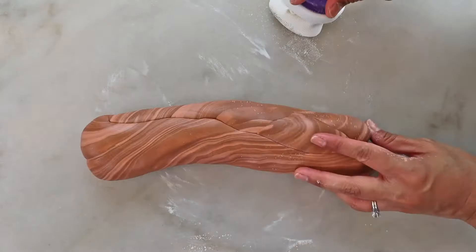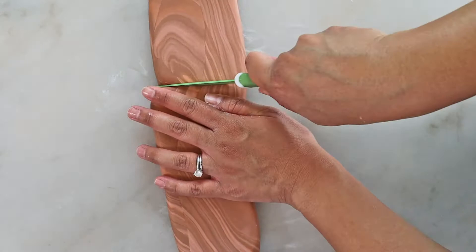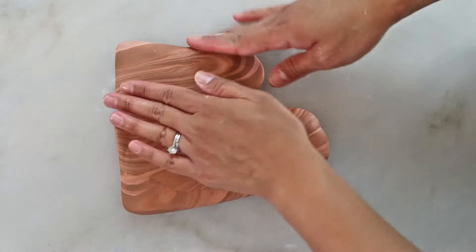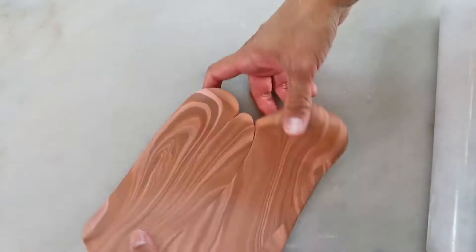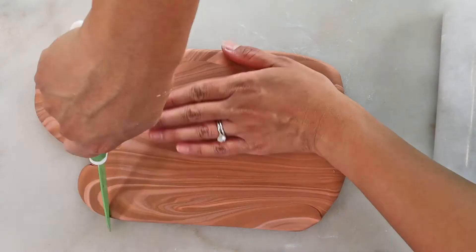Once the pattern looks similar to a wood grain, we want to flatten it out using a rolling pin. At this point, we're only rolling out the same way as the wood grain, otherwise the wood grain would look too wide or far apart. Cut the fondant and stick them to the side to widen the surface of your fondant.